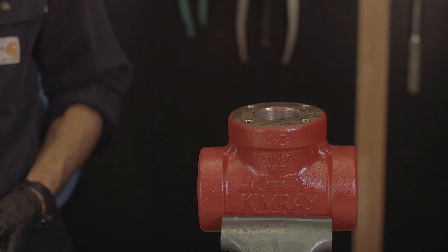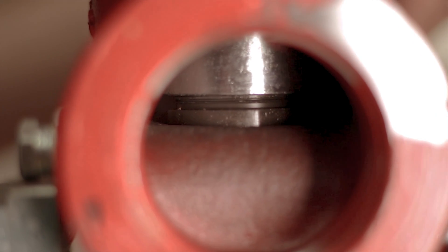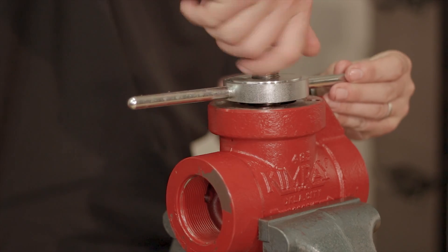This whole piece should come out as one assembly. If it doesn't, you can use the Kimray Seat Removal Tool. This tool threads directly onto the seat for easy removal.